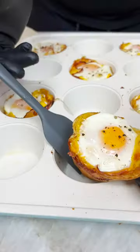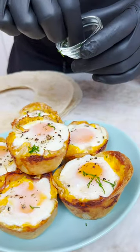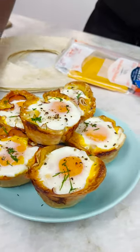It look nice and toasty. Thank you, man. This was easy to take out, look at that, huh? Okay, put a little chives on it. Make it look fancy. And there you have it! Tortilla breakfast cups!